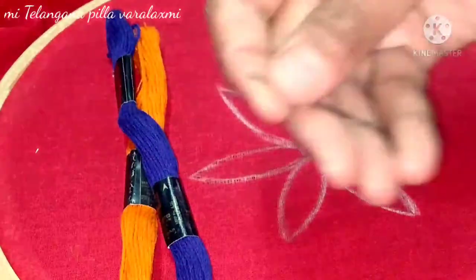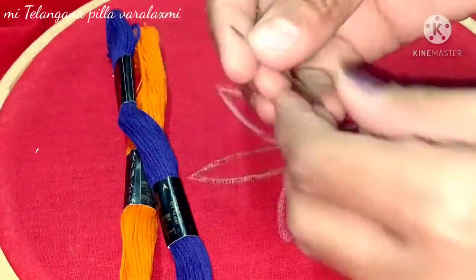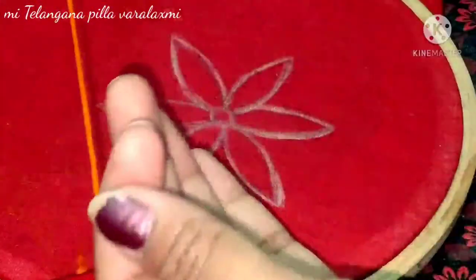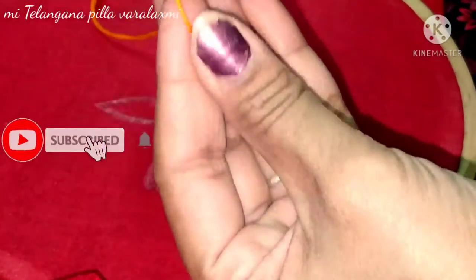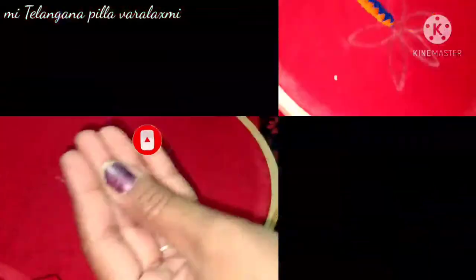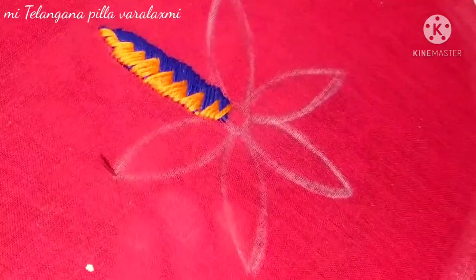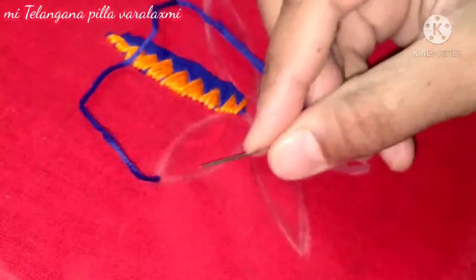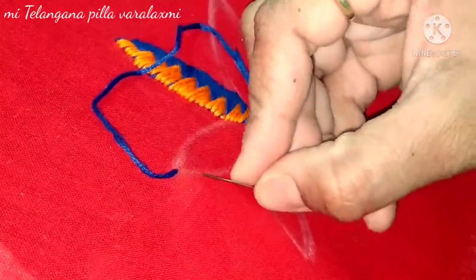First, you can draw the flowers. You can draw two colors and two needles. You can draw the last three colors. If you choose the colors, I will draw in the right direction. I will draw the colors and show the colors.